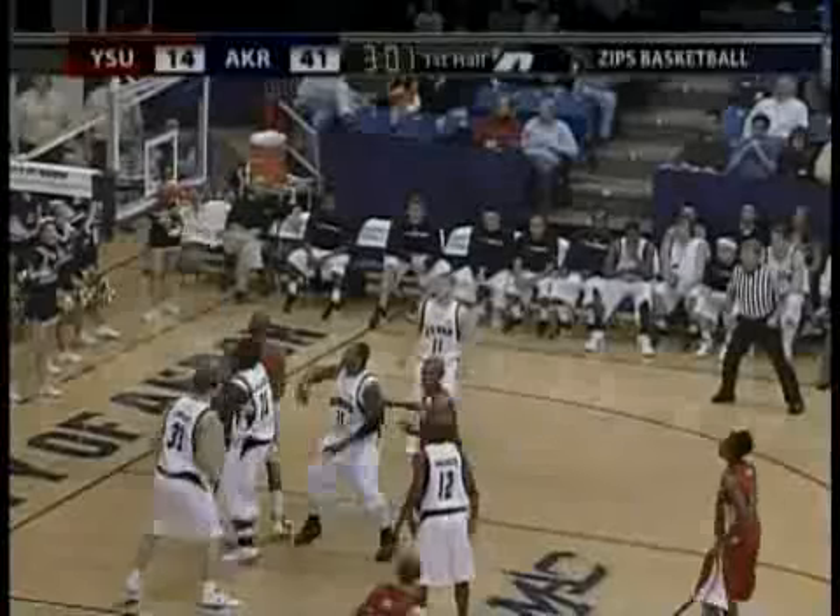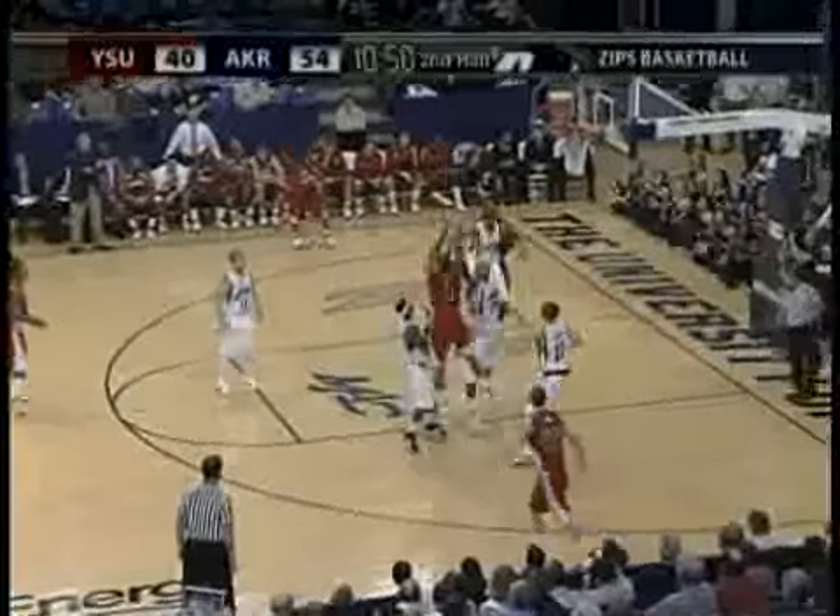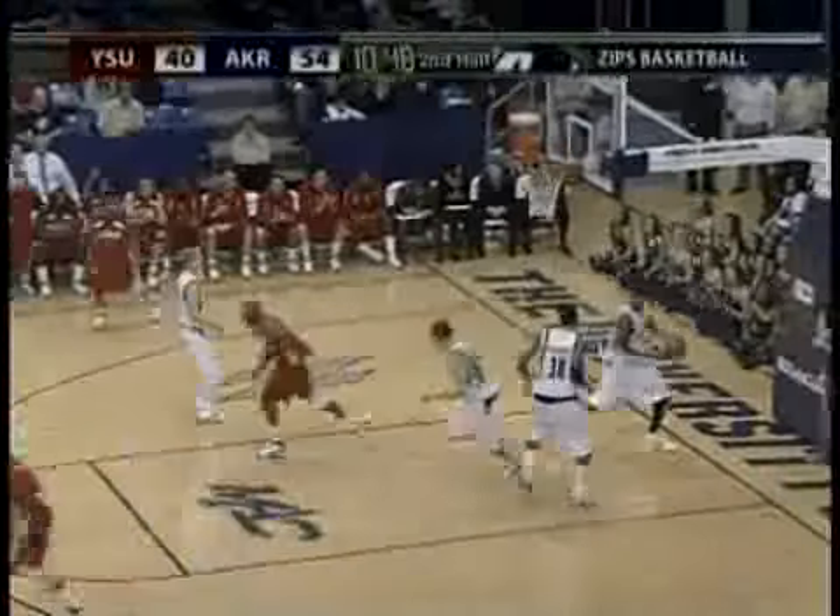Nice jumps, but they can't finish, but tipped in by Barber. Nice touch in the lane, the jumper buried by Barber.